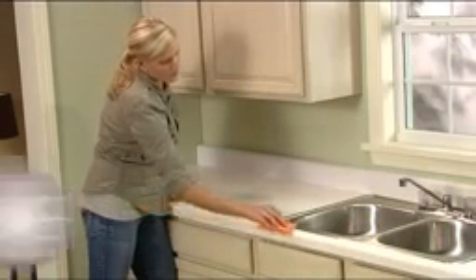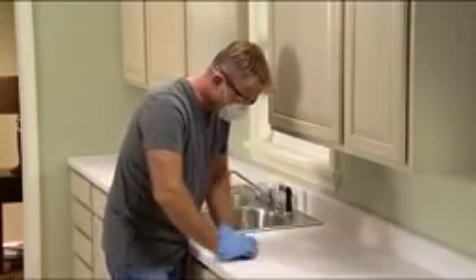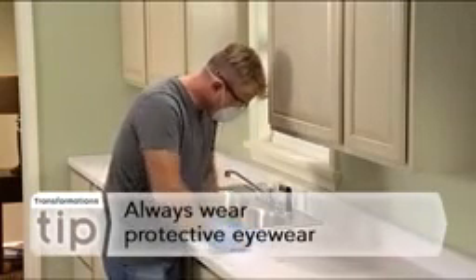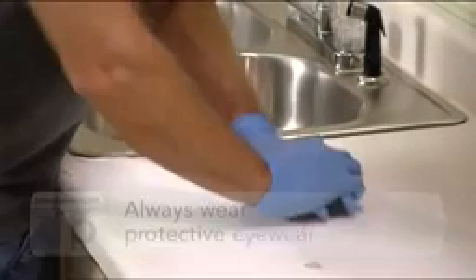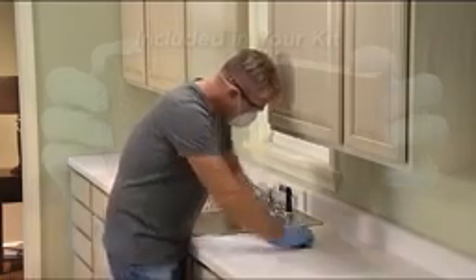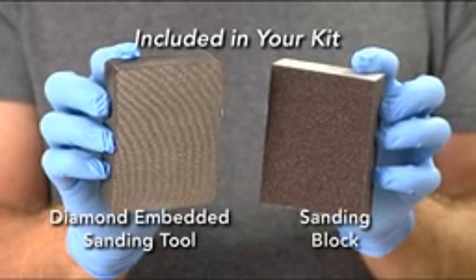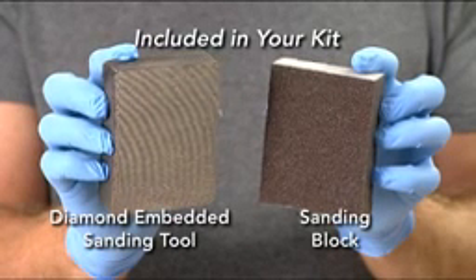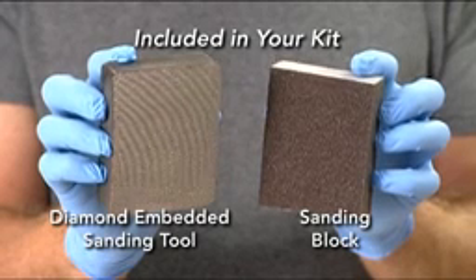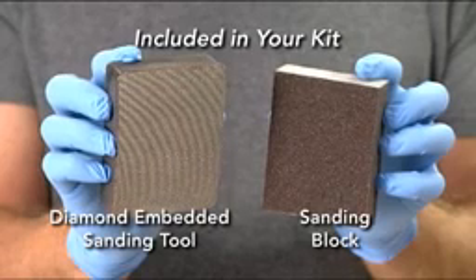Now wipe down the countertops and clean thoroughly with soap and water to remove dirt and grease, and let dry. Wearing protective eyewear, a dust mask, and gloves, use the diamond-embedded sanding tool included with your kit to thoroughly sand the entire surface. This tool has been specially designed for this project to create very fine scratches in the countertop surface. These scratches will ensure maximum adhesion for the adhesive base coat. It will also dull and degloss your countertop.